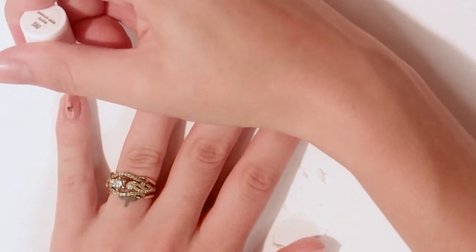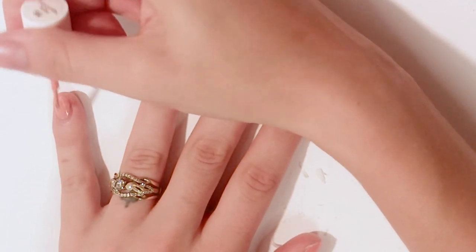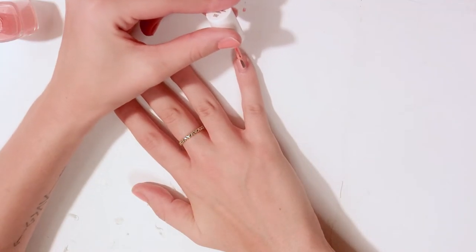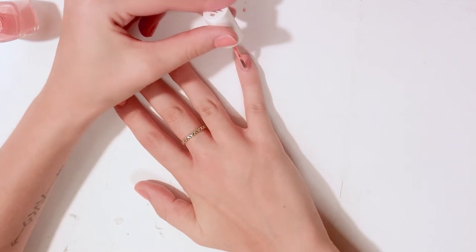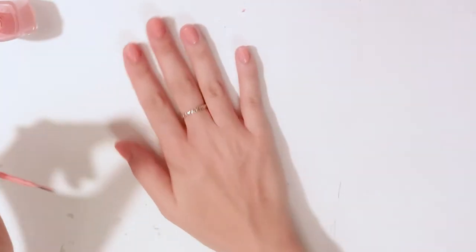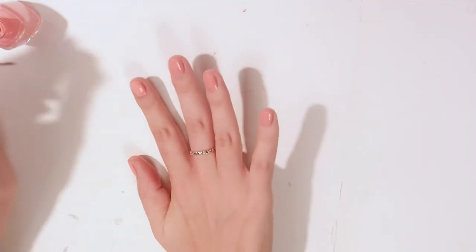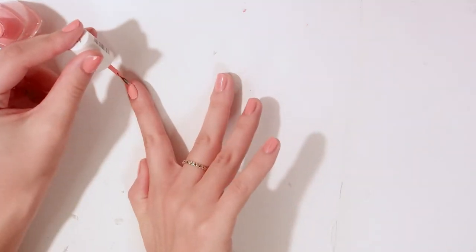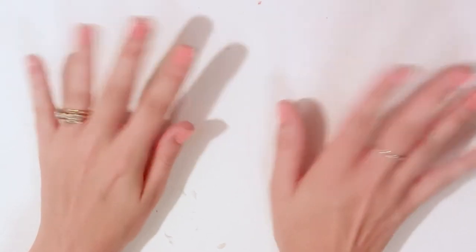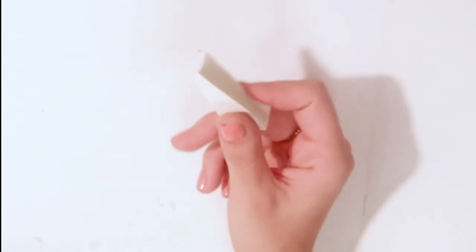I started off this design by painting all my nails using this peachy pink color. I call this design the Lisa Frank nails. If you don't know who Lisa Frank is, she designs all these really colorful, usually animal-based folders and notebooks. I don't even know if the school supplies are still around, but when I was in elementary school, all the cool girls had Lisa Frank supplies. Don't forget that second layer of your base color. Once all the nails were complete, I sat and waited for them to dry. When using a sponge, waiting for each layer to dry is very important.